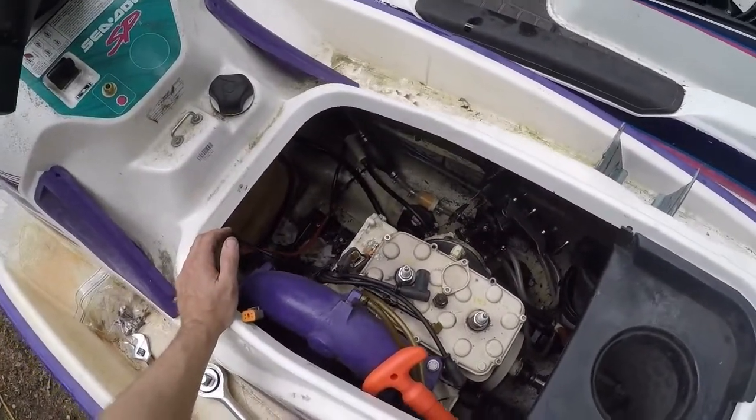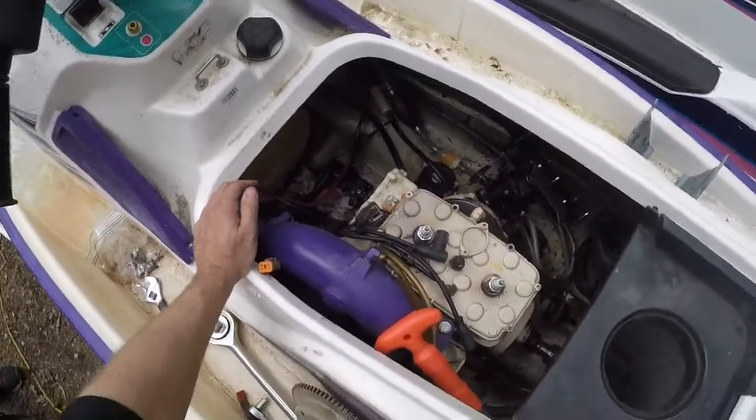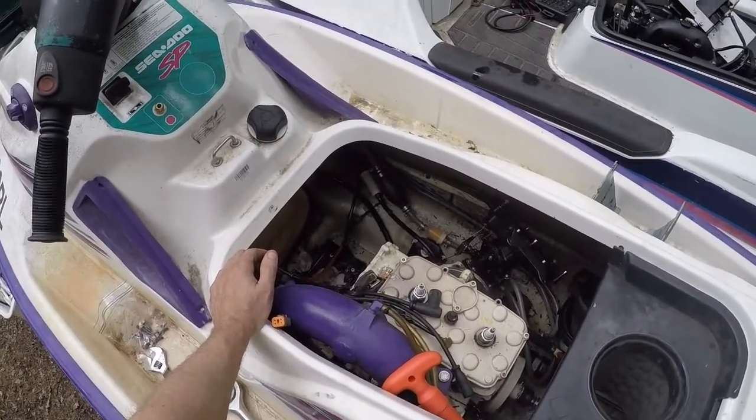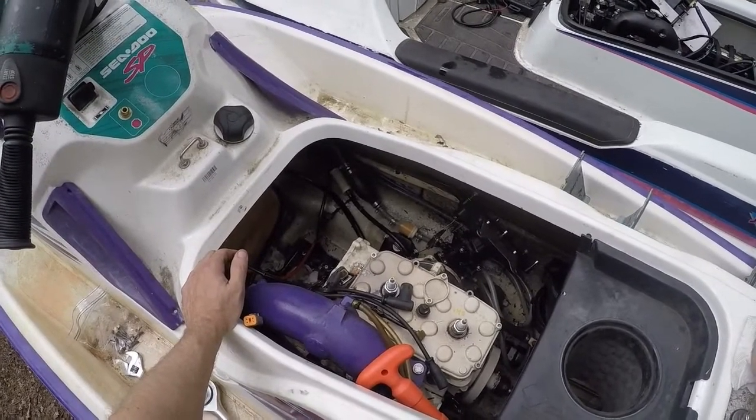What we have here is a 587 - actually a 580.7, but they call it a 587 - in a 1995 C2 SP. The engine ran great and then suddenly started bogging down, dying, and started backfiring out the exhaust and intake.